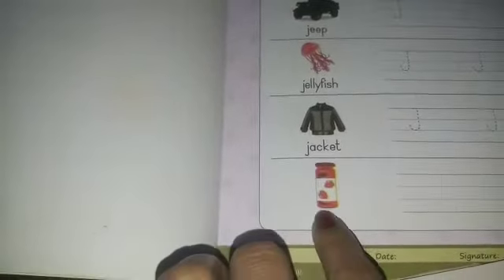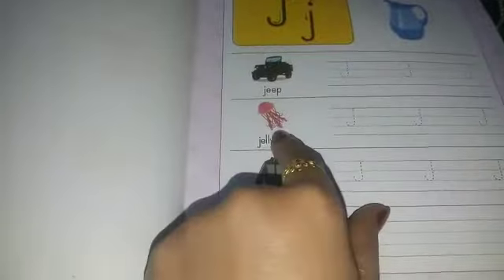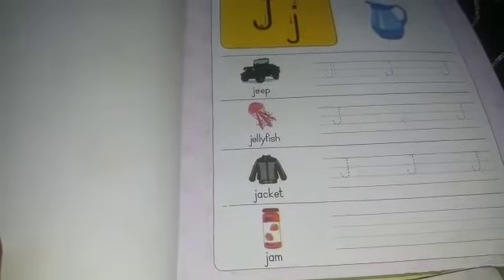Come on, the next — J — jam. J — jam. All these words: jam, jacket, jellyfish, jeep, and jug have the starting sound J. That's why we use the letter J. Come on to the next — now we will learn to write J.